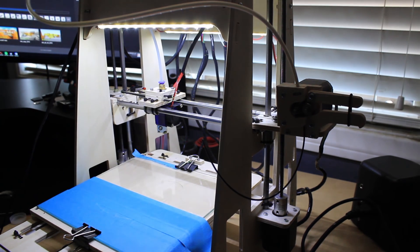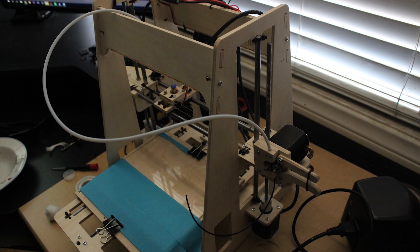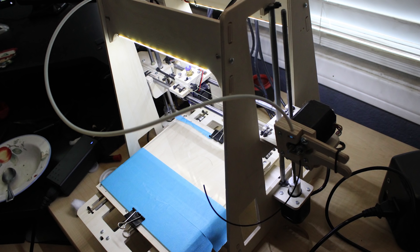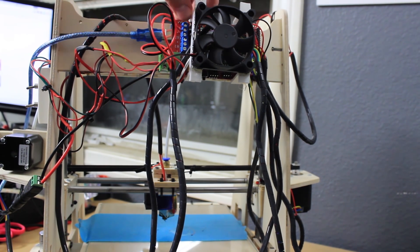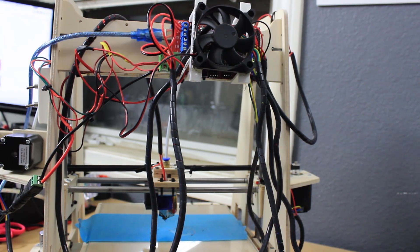I say 'very easy' kind of strangely, because kits are not in my opinion for the faint-hearted. If it is your first 3D printer, I would definitely tread softly when deciding to buy a kit versus an already pre-assembled printer. This depends on whether you have experience with other 3D printers, electronics, or if you've just seen some YouTube videos — you're going to have a learning curve. Even if I say it's an easy kit to build, take that lightly.